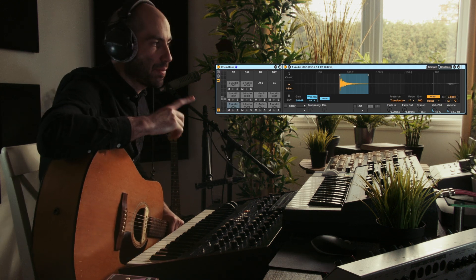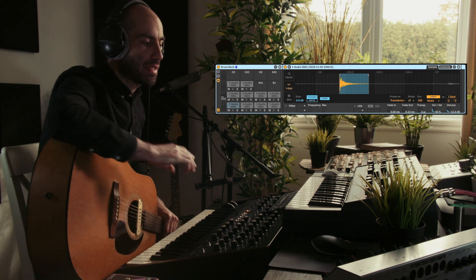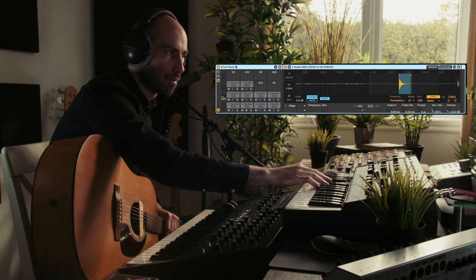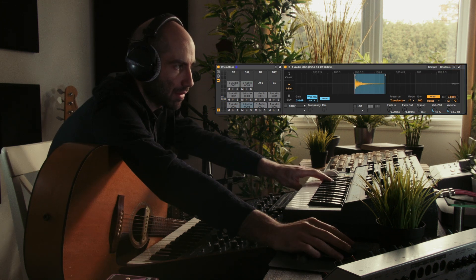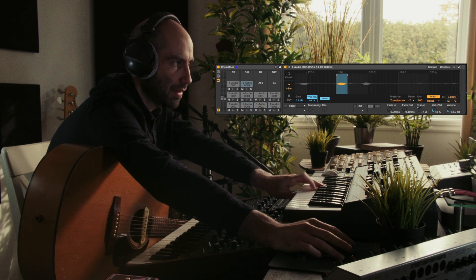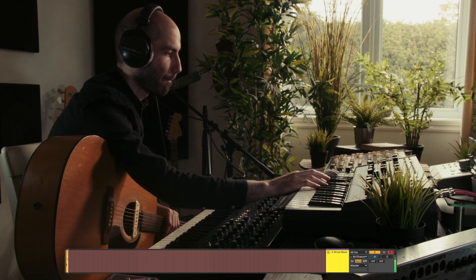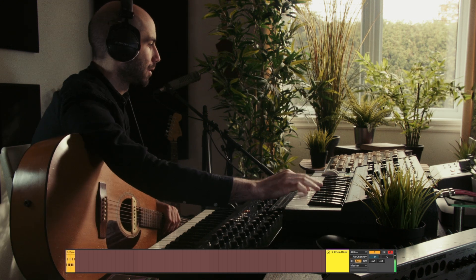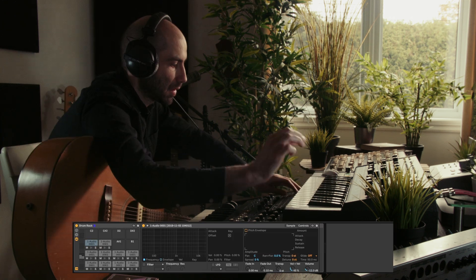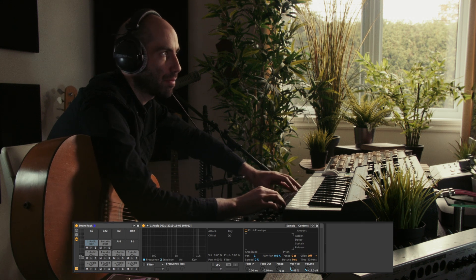I've chopped up the drum samples and loaded them into drum rack. So this is the little drum kit I have now. For example, this kick I can pitch down, pitch up the snare, and we can pitch this one up — the shaker. And to spice it up a little bit we can add a drum bus plug-in.